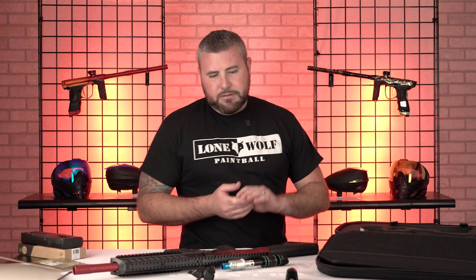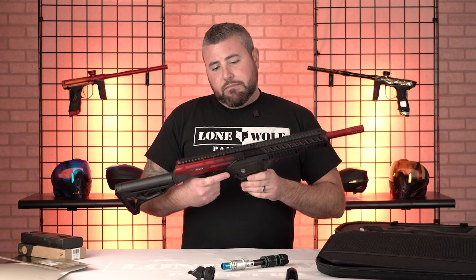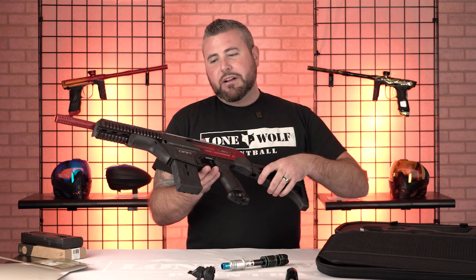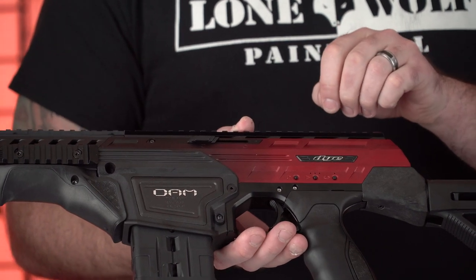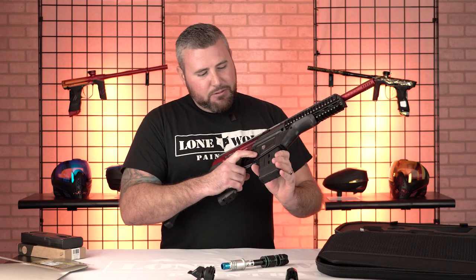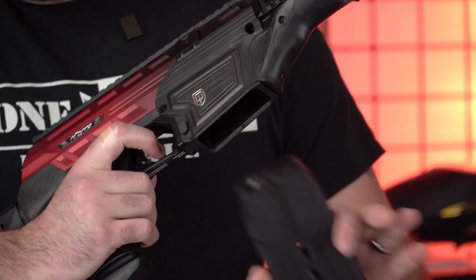So the best part about this in my opinion is I think it's the only one on the market able to do this. There are so many good features. I want to talk about the flip switch. So first off, obviously this is a mag-fed gun or a hopper-fed gun, or both if you'd like.